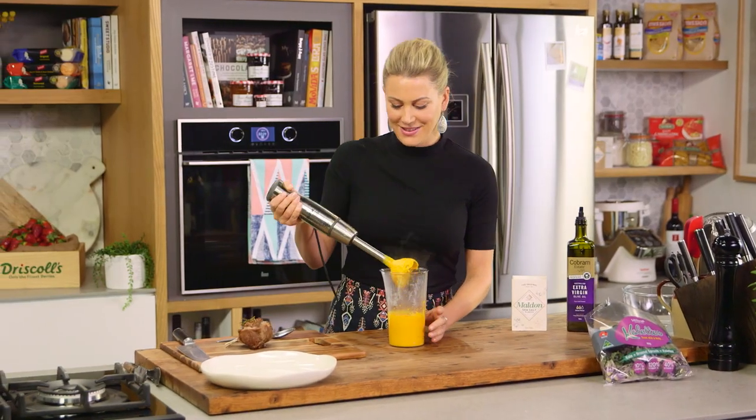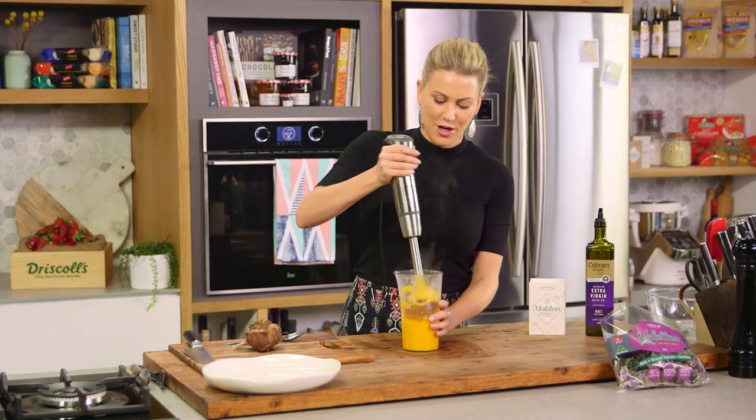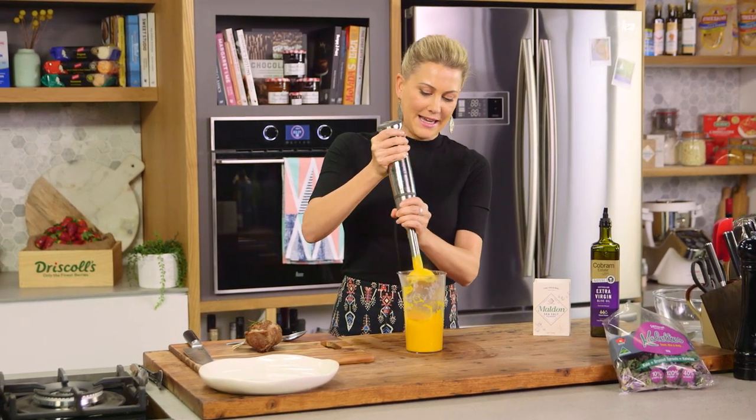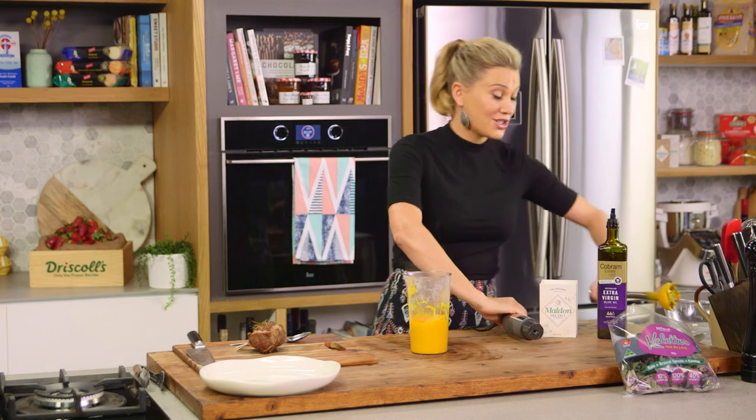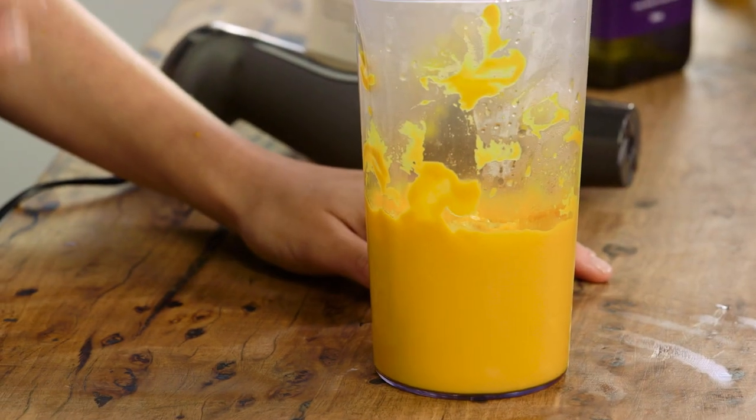Have a look at that beautiful creamy silky smooth puree. I'll take that blade out and just have a taste for seasoning. That combination — extra virgin olive oil and carrots — it works every time.